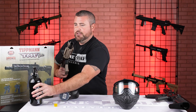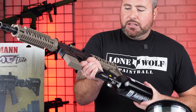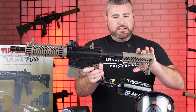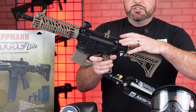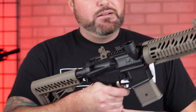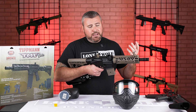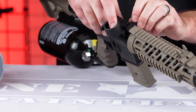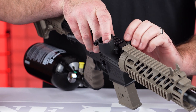A couple of features of the TMC: it does have a collapsible stock with multiple positions — depending on your arm length, you can press the button and slide it back or forward. It's got five or six different positions depending on your style of play. It also has the charging handle in the back. The best part about this gun, in my opinion, is that it can either do hopper or magazine — so depending on what you're feeling that day, you can take this piece off. It comes with different style magazines.